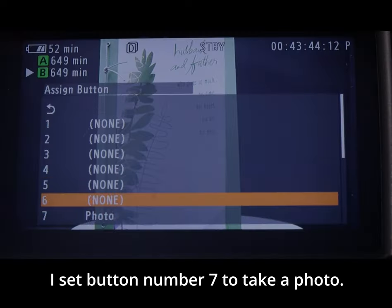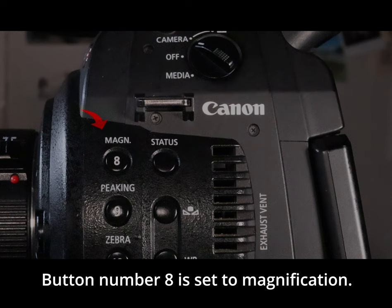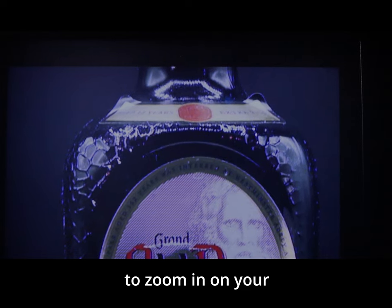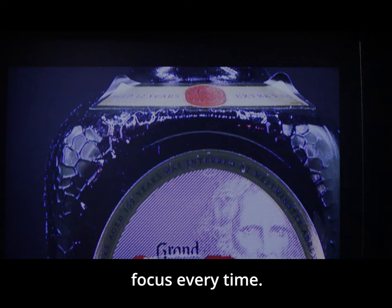I set button number seven to take a photo — yes, you can take photos with this camera. Button number eight is set to magnification. The focus magnification button allows you to zoom in on your shot, ensuring perfect focus every time.